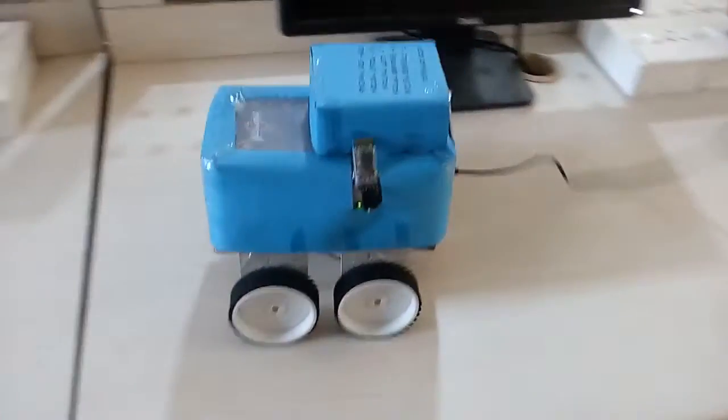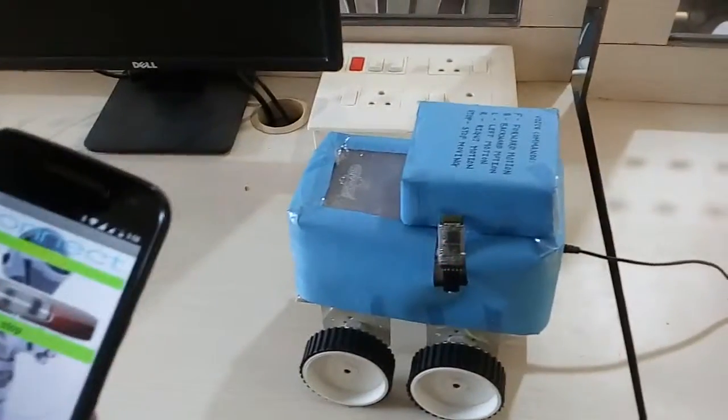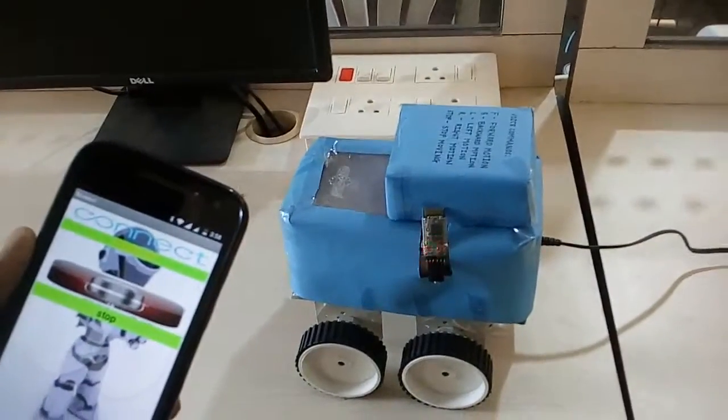To stop the robot, say 'stop'. As he has spoken 'stop', the robot is stopped. Thank you.